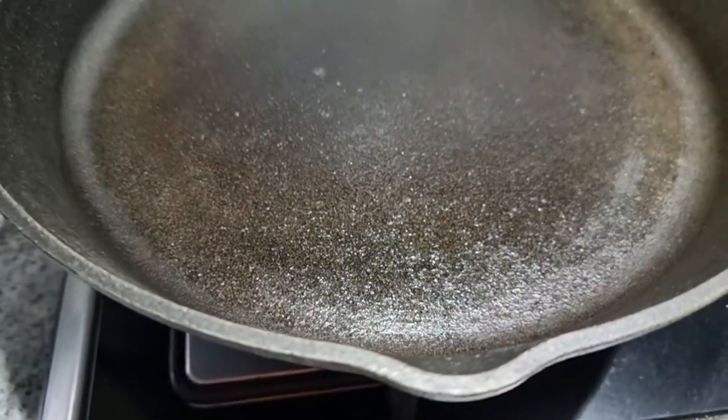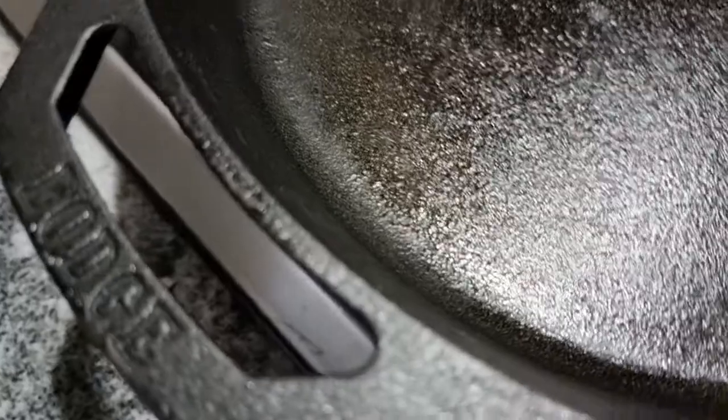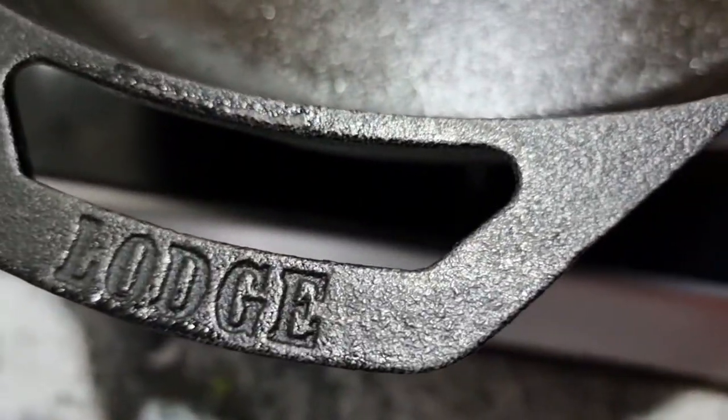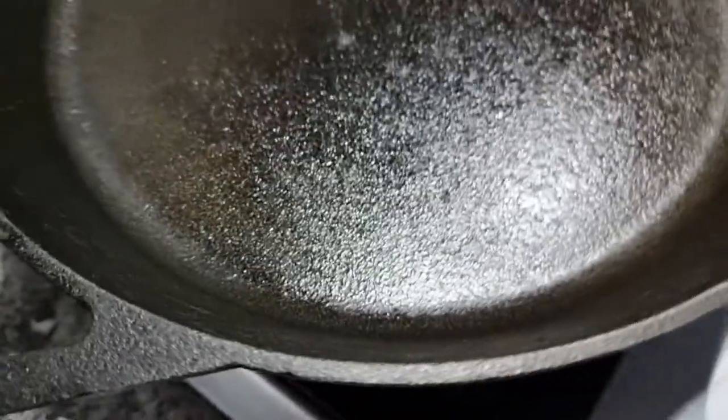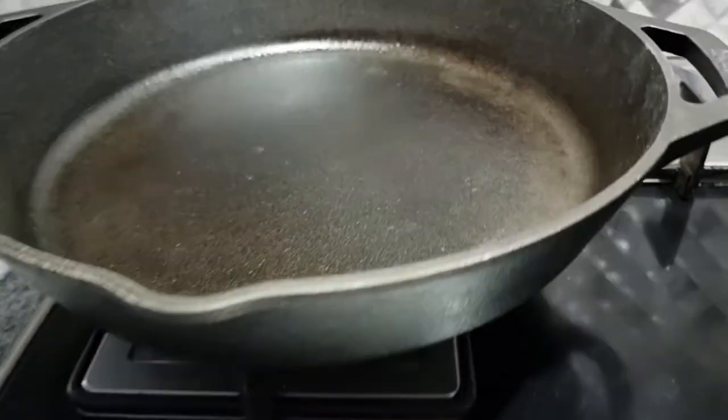Hi, welcome back to my channel. In today's episode I will be showing you an Indian recipe in this large cast iron pan, and I will also give you tips on how to use a cast iron pan.